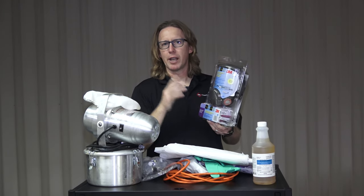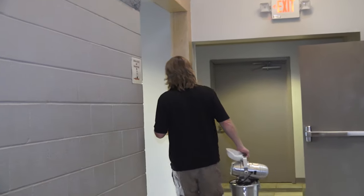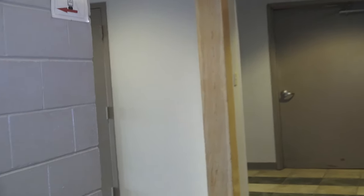So anyway, I'm Michael Church, and let's get to it.